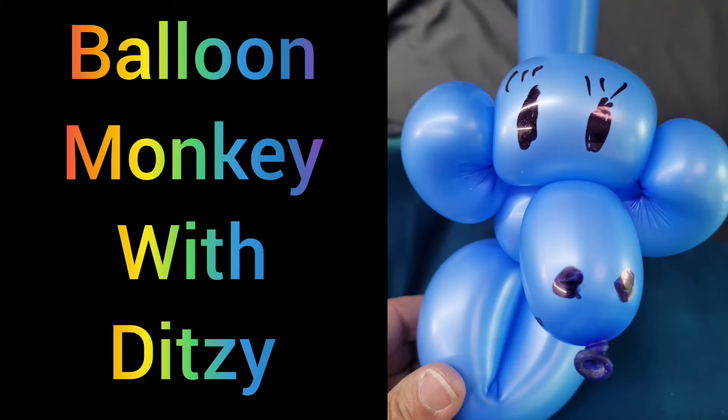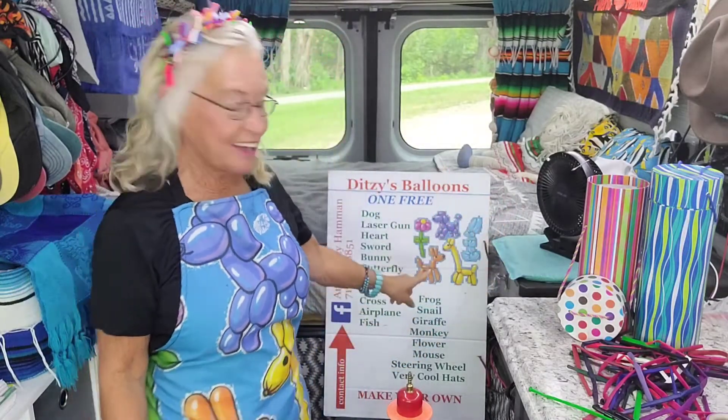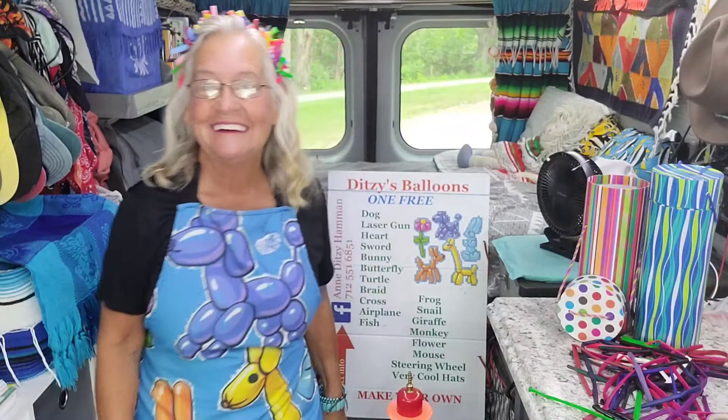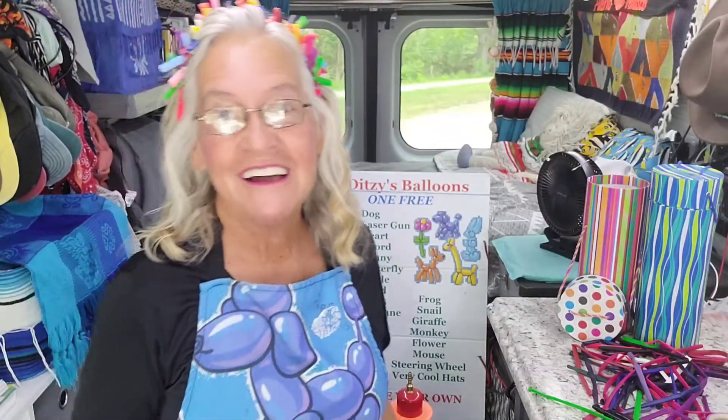Welcome to my next video — a balloon monkey. My name is Ditsy and I do balloons, and today we're gonna do the next thing on the list: the monkey. First I'll do a monkey for you, and then I'll show you how to do it so you can do it yourself.